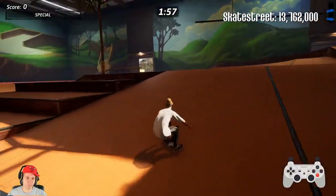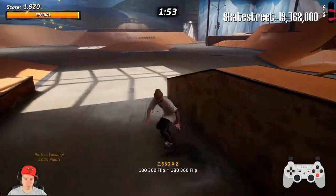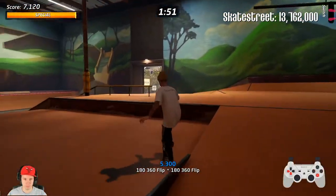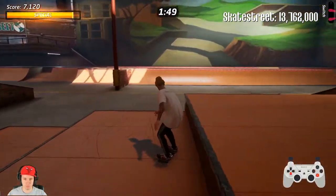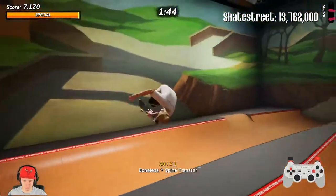Here we go, we are in Skate Street and we're about to hit at least 30 or 40 million. I'm showing the line with and without a revert, because after five reverts you are really, really slowed down.